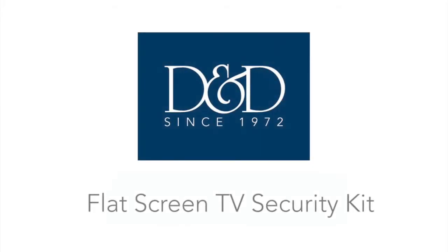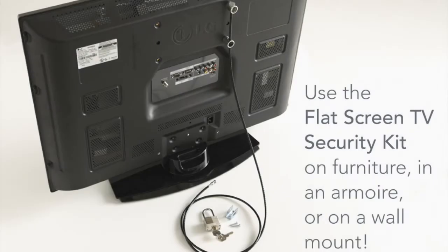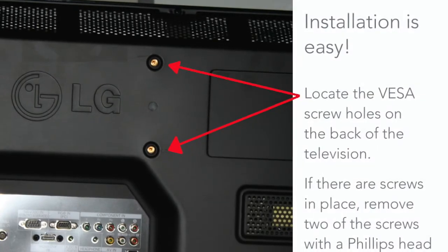The flat-screen TV security kit from D&D Security: the economical and proven solution to prevent theft of flat-screen televisions. You can use the flat-screen TV security kit on furniture, in an armoire, or on a wall mount. Installation is easy.